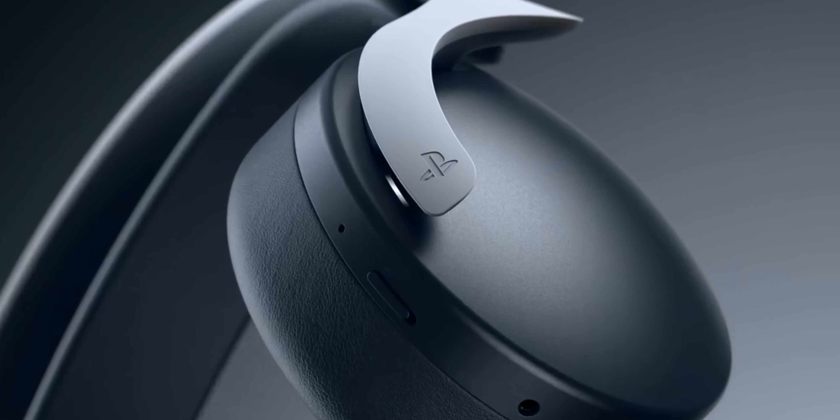Yo, so today we're gonna be talking about the Sony Pulse 3D wireless headset and why this is probably the best wireless headset for your PlayStation 5.